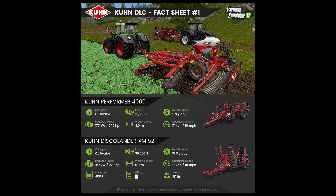What you just witnessed was a small montage of all of the current video and photos of the Kuhn DLC that Giants have produced. What we're going to do now is take a look at all of the fact sheets going from 1 through 7.